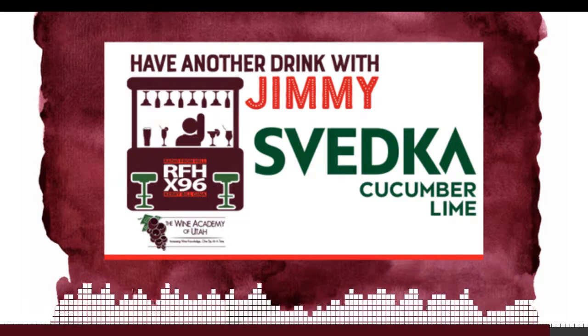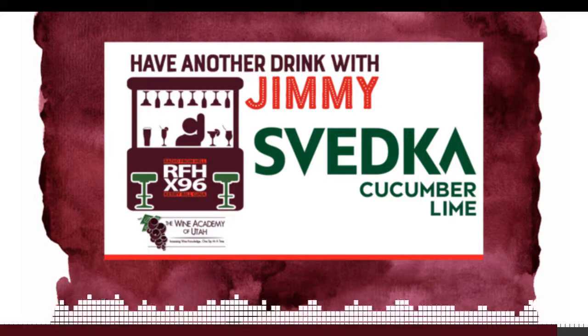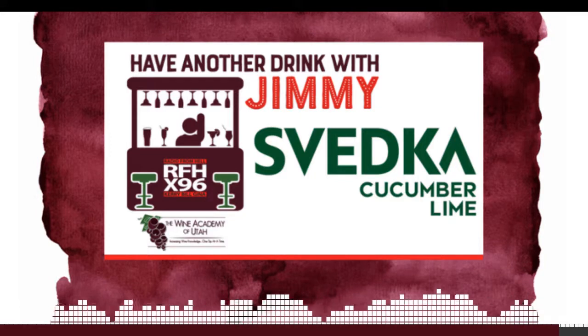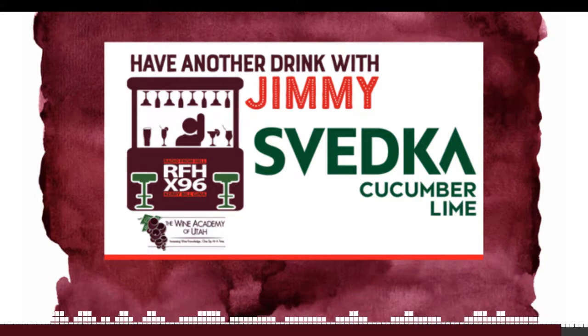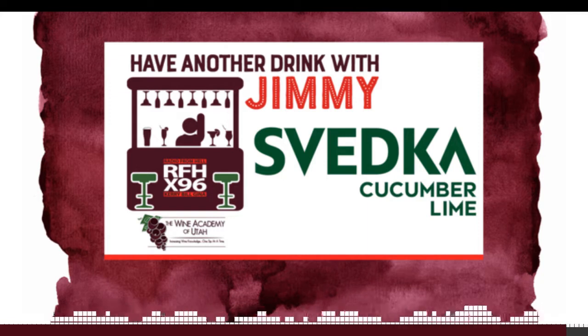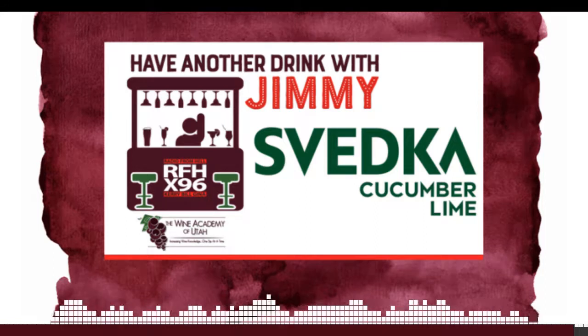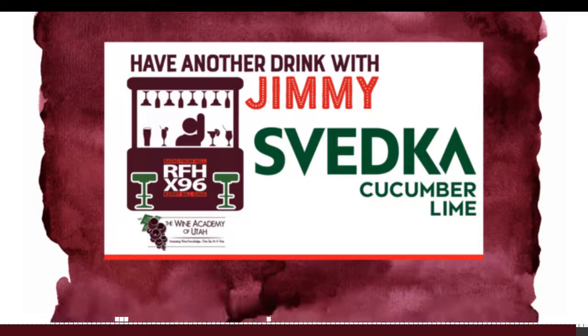Make sure you go to Jimmy's website, WineAcademyOfUtah.com. Always a pleasure, Mr. Santangelo. Thanks everybody, appreciate it. And we'll be doing an Ask Jimmy feature coming up soon. If you want to send your emails to RadioFromHellAtX96.com, just put in the subject line, question for Jimmy the Wine Guy — or Jimmy the Spirits Professional — just let us know it's for Jimmy and we'll get to that coming up. See you, Jim. Thank you, Jimmy. Cheers, everybody.